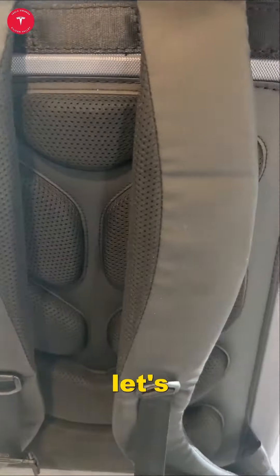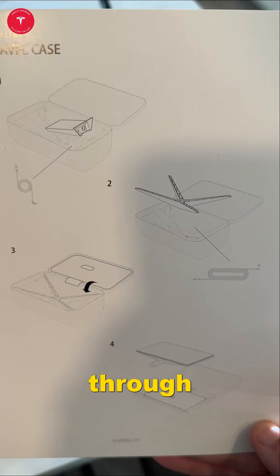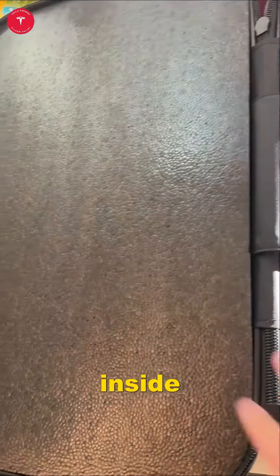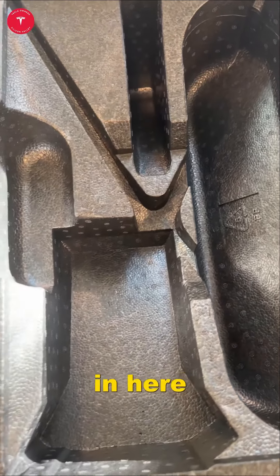Let's see how we're able to pack away our Starlink with this thing. Four really easy steps and we'll walk you through it. This is what the Starlink travel case looks like inside — really, really nice. The four simple steps will fit the full Starlink in here so you can travel.